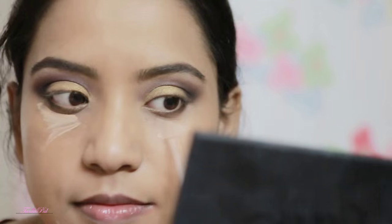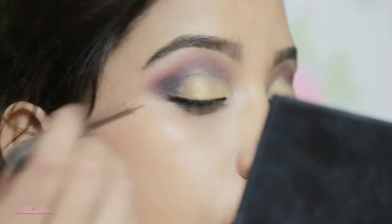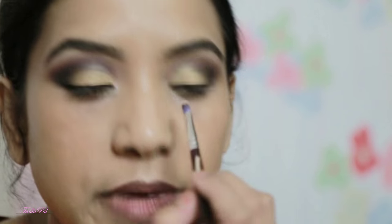I'm going to highlight and conceal my under-eye area, bridge of my nose, cupid's bow, chin, and forehead with the Makeup Revolution concealer. I'm lining my eyes with the Lacmi Absolute Eyeliner and adding a little highlight on my inner corner to brighten up the look.